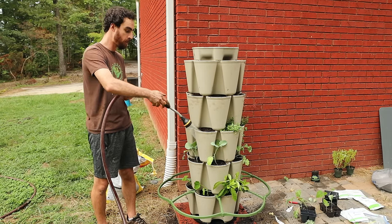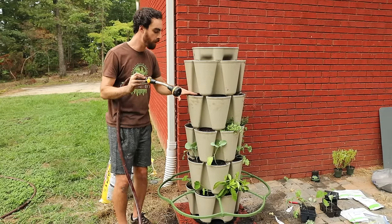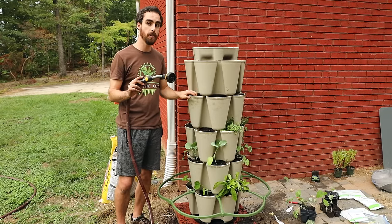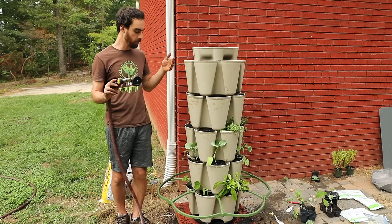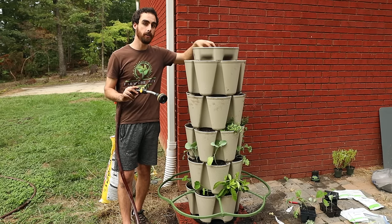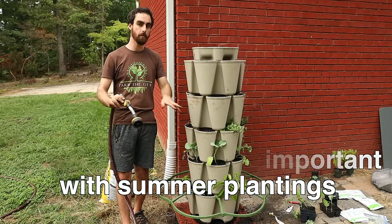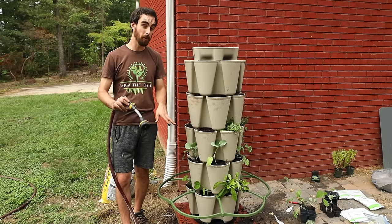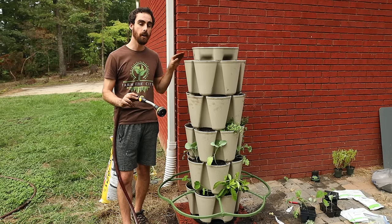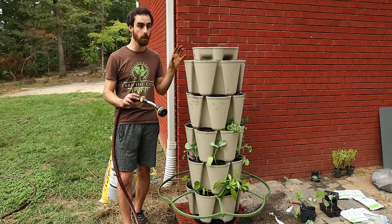Now we're going to move on to the seeds at the top, and I want to make sure everything is nice and wet. I'll come in here and pull back with my finger to see how wet it actually is — I should see about an inch down that the soil is moist, and that'll be plenty for my seeds. In the beginning stages, you may want to hand water. But after plants get established after about a week, you can let the self-watering system take over. Plants in the first week really need time to get their roots established to absorb water deeper down in the soil. With seeds, we're going to keep those wet until we see them sprout — just moist, not soaking wet.